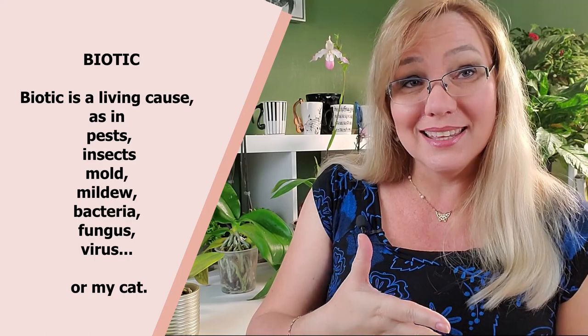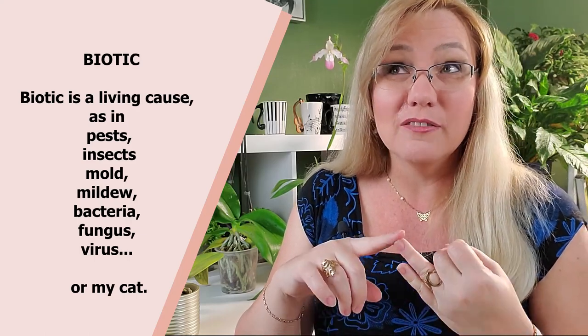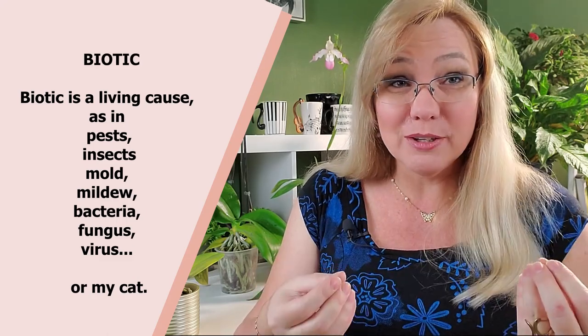Now, once it's in my home office, that yellowing shouldn't progress. If it does, the problem is not cold. This is where bacteria come in — if I have bacterial rot, it will be biotic. If it's biotic, then I have either bugs, insects, mold, or some other living cause.